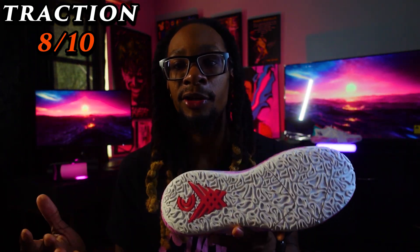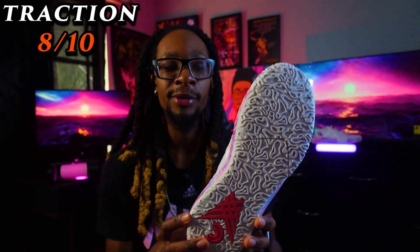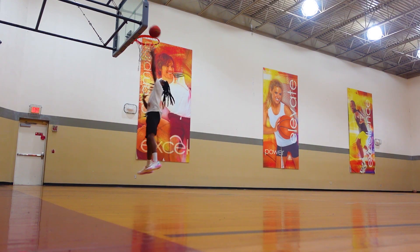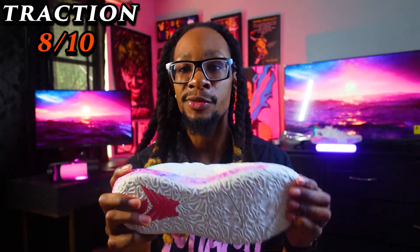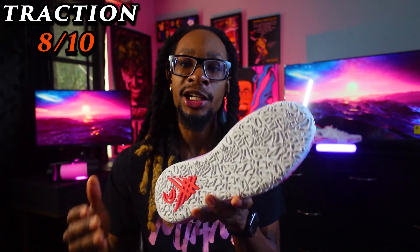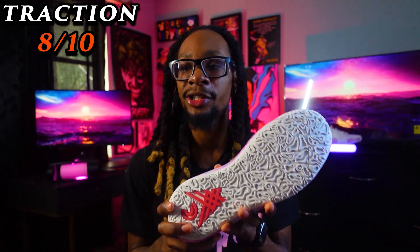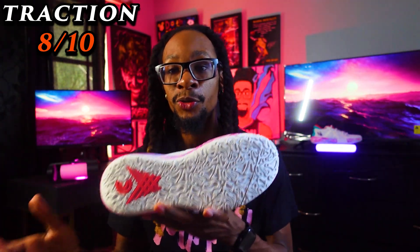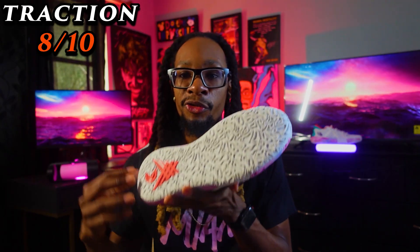On a pristine, high-level court these are going to perform very great. The traction pattern design is a unique one but does a very good job — be the aggressor in this shoe. Attacking downhill, decelerating, step backs, side steps, anything that requires a directional change: this traction pattern is going to benefit you. If you want to take it outside, the grooves are pretty strong so it'll last, though I'd only take it out here and there. Overall the traction is very solid and is going to hold you up with grip and bite.